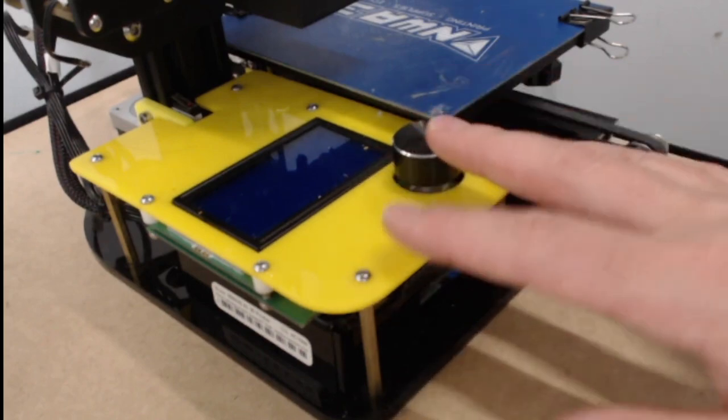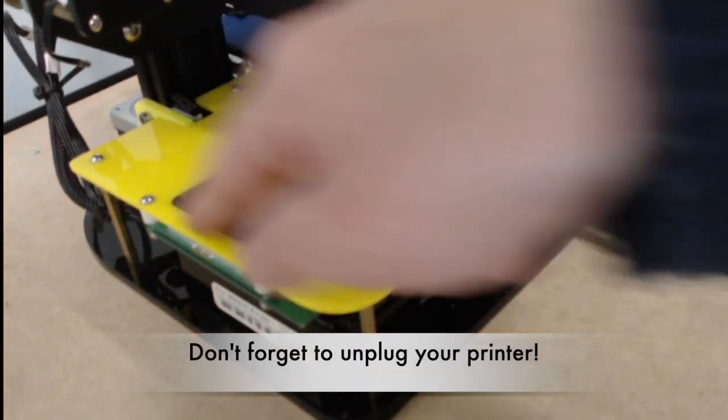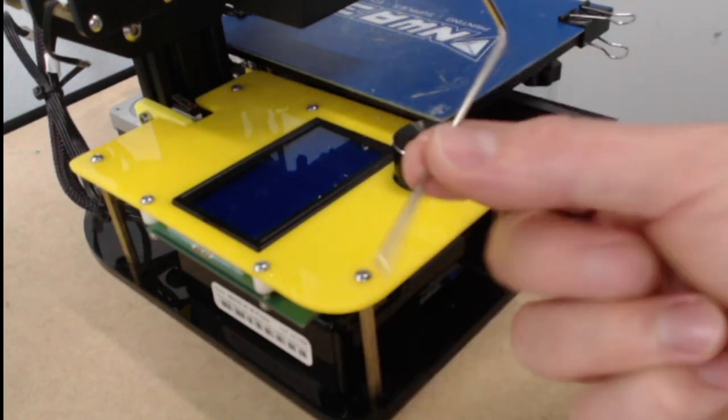Hey everyone! Today we're going to go over how to disassemble and reassemble the A5 screen to get to the board underneath. The only tool we're going to need is our two millimeter Allen wrench.